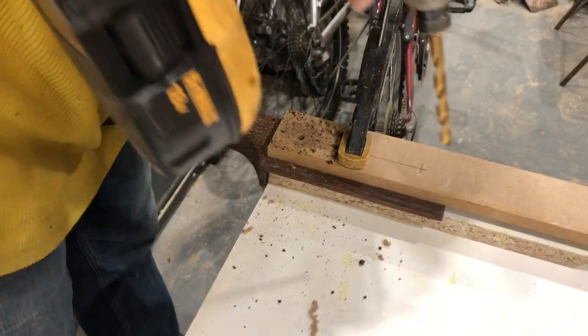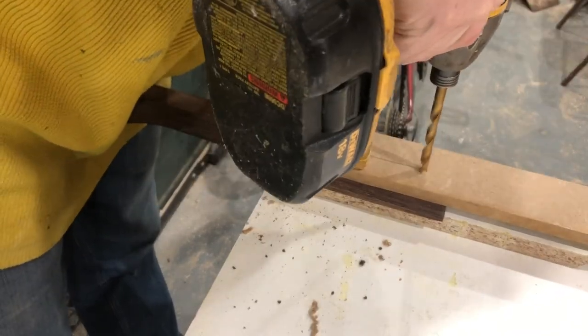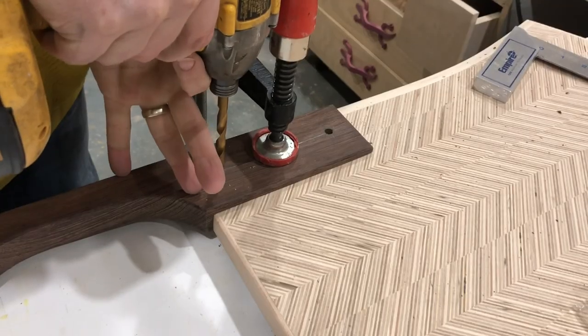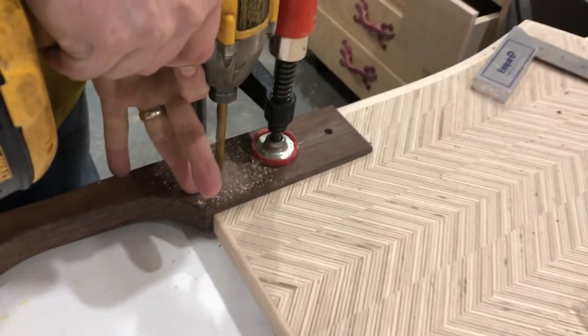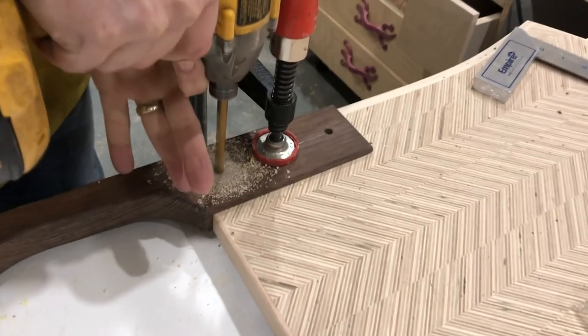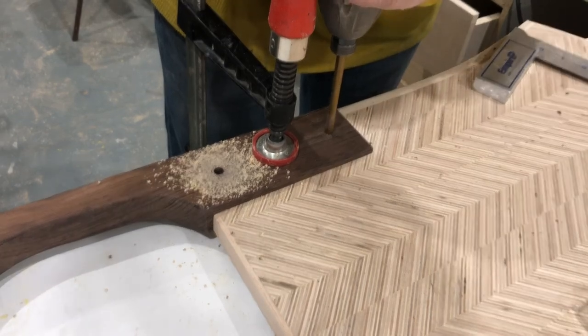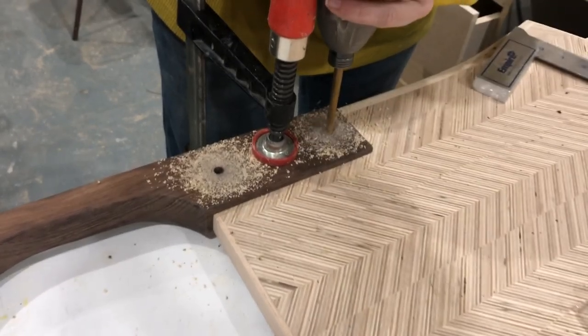To fasten the handle, I decided to use furniture connecting bolts — I think they're called joint connecting bolts if you go to Home Depot. But really they're just cosmetic bolts; they have a much nicer aesthetic than standard nut and bolts, and they do a very good job. They're nice and strong, so it was a perfect choice for this particular project.